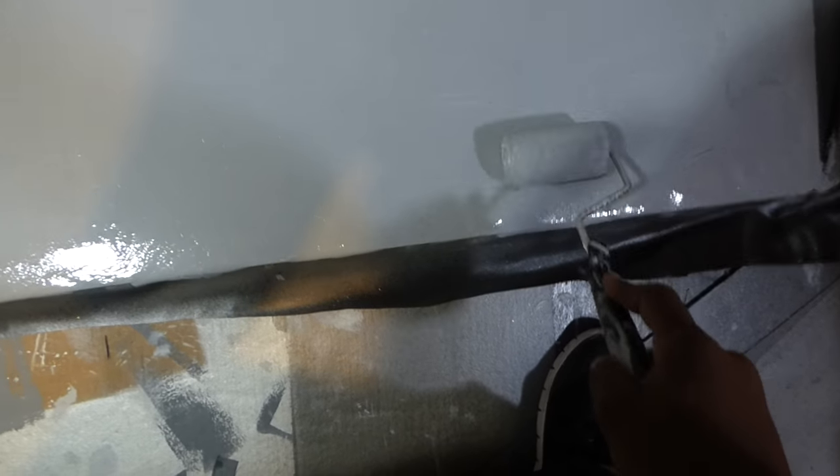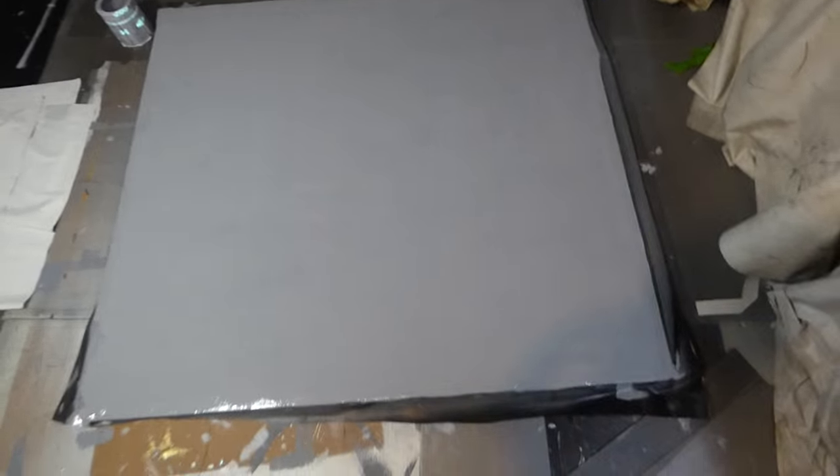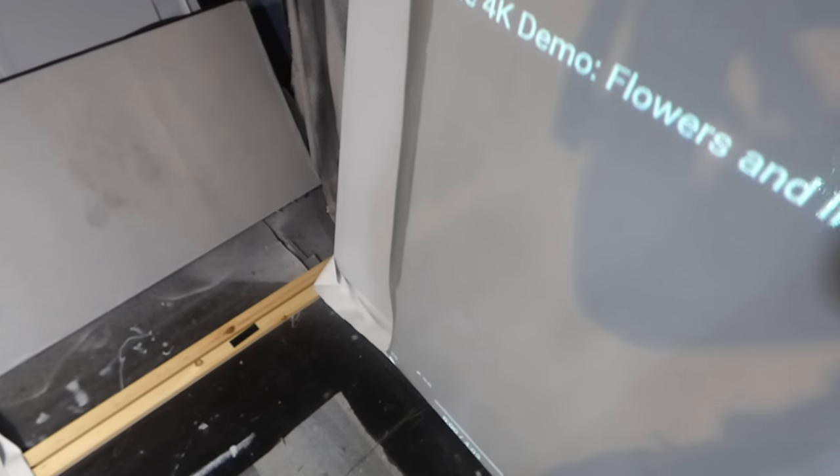There we go — we'll let it dry now. It takes no time at all for these screens to dry. That surface had a bit of a slicker texture to it, so I've got to paint it again. If you have a surface with a little bit of a smooth texture, you may have to go over it just a little bit — we're not talking about painting the whole screen, just going over it. There's my screen right there — it's done.